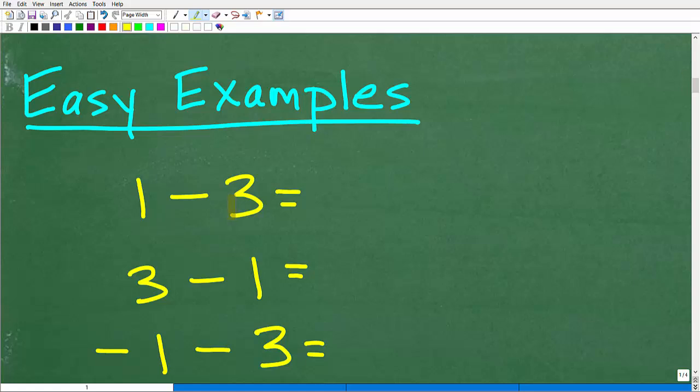Here I have 1 minus 3. But let me also show you 3 minus 1, and then negative 1 minus 3. Let's take a look at each one of these examples.